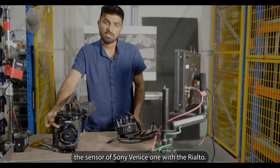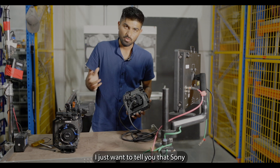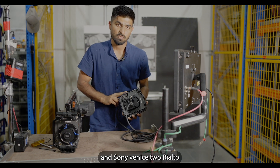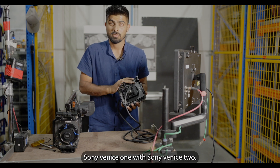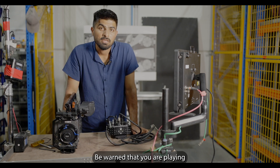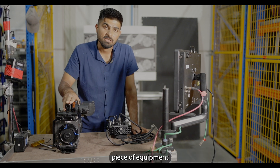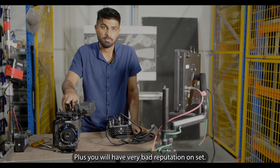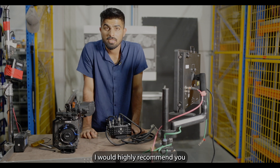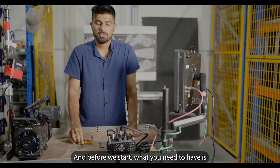Before that, I just want to tell you that Sony Venice 1 and Sony Venice 2 Rialto systems are not cross-compatible — you cannot use the Rialto of Sony Venice 1 with Sony Venice 2. Be warned that you are playing with some very expensive tools and equipment, and if you mess up it will cost a lot, plus you will have a very bad reputation on set. I would highly recommend you not to skip any part of this video.